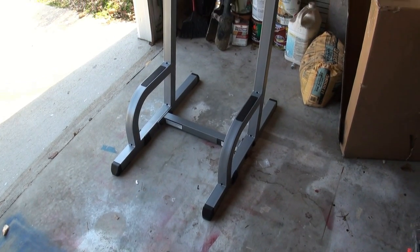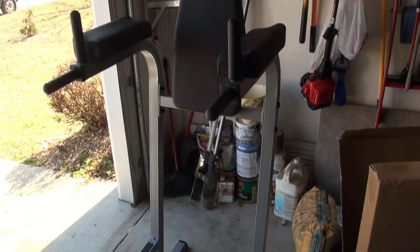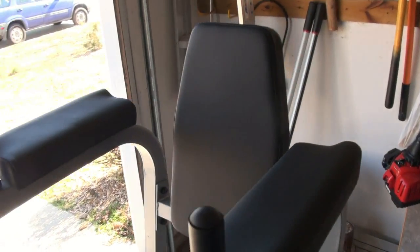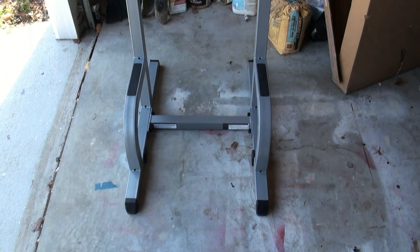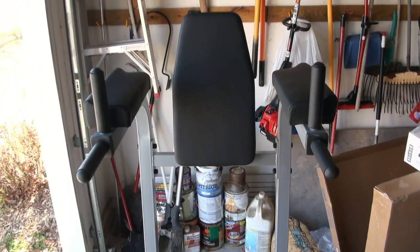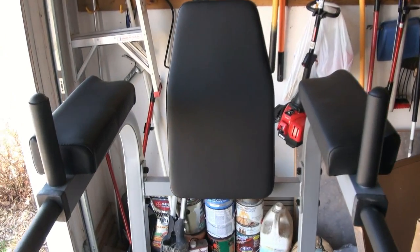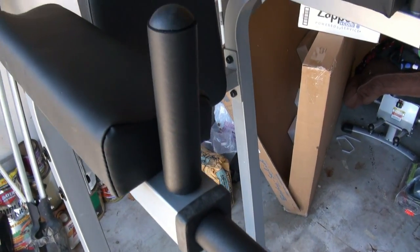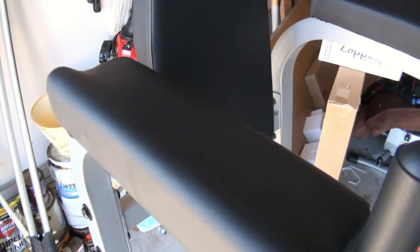First thing is that it's very solid and heavy-duty steel — it will surely last a lifetime, with the exception of maybe having to replace the arm pads every 20 years or so. Second thing was that it was very easy to put together. I like it when things are easy to put together. It makes me feel good.